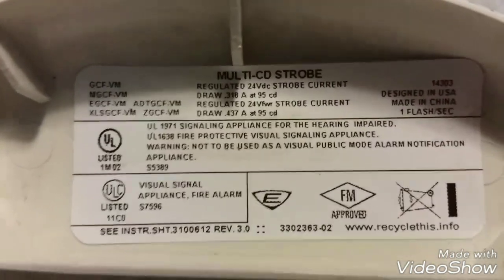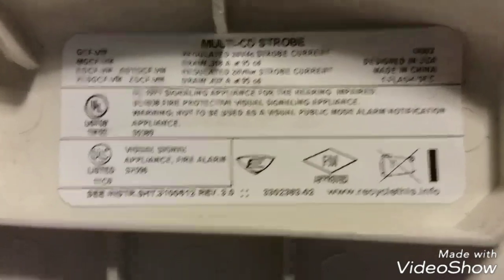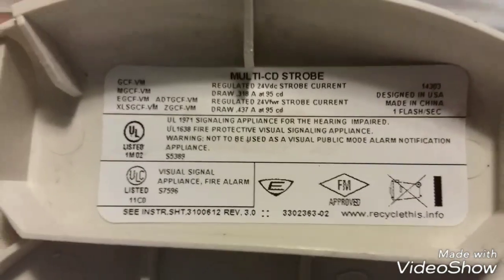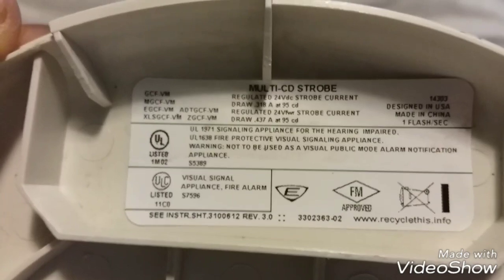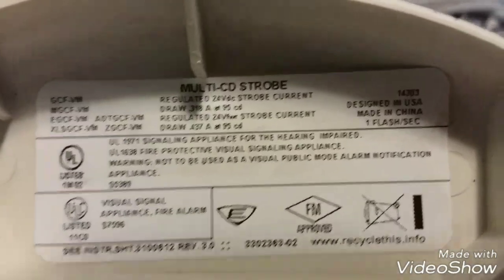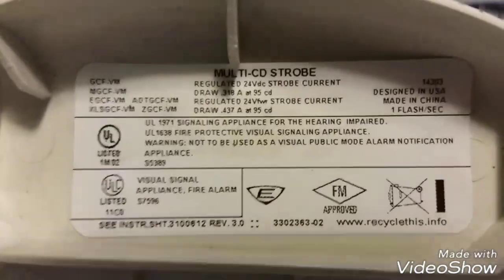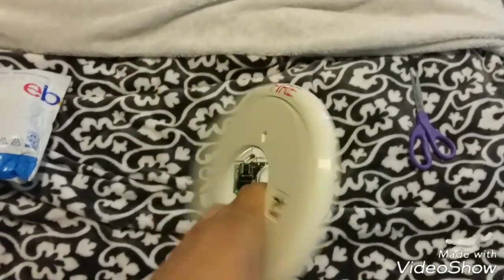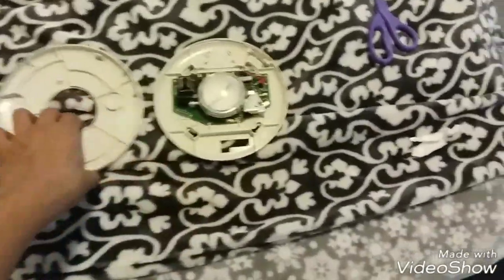There's a sticker right there. As you can see, it's a GCF VM, operates on 24 volts DC. It's Edwards. It's UL listed. The flash rate — obviously it's enhanced, as all the Genesis series are. They can self-sync. But yeah, that's pretty much it. Let's go ahead and unbox this second alarm, shall we? This alarm is actually new in box — let's go ahead and open this envelope.